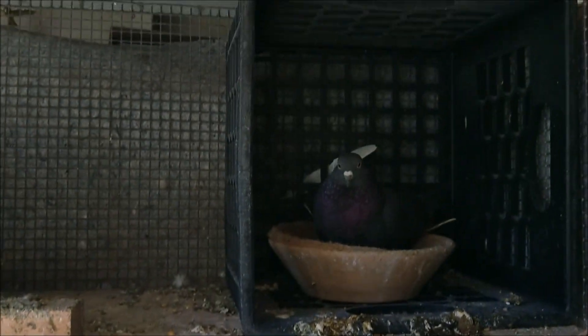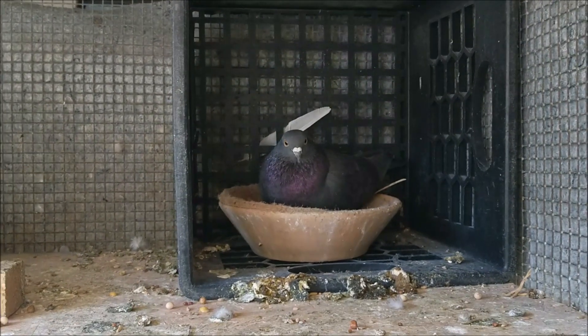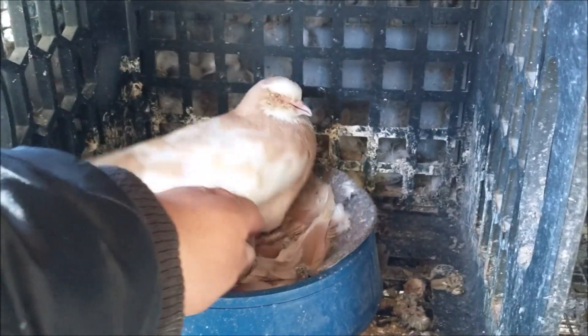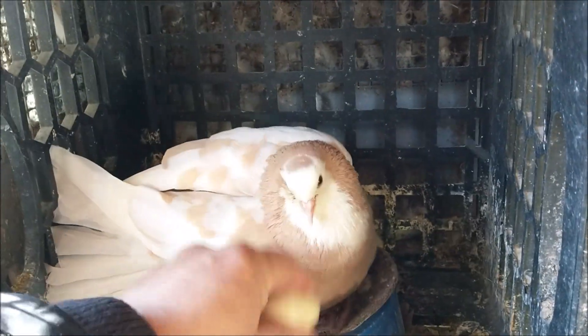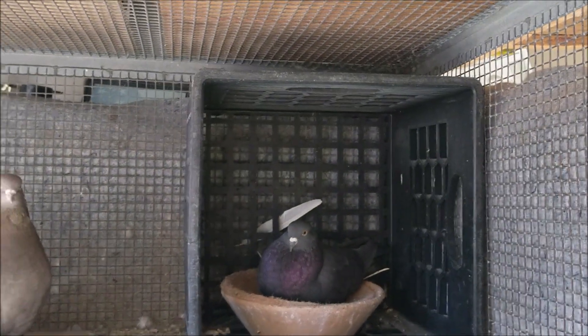Now I got this pair here — black with brown. They laid eggs, and the same day they laid the eggs I put wooden eggs in there. But I think these are real eggs, so let's keep them in there. After 10 days I'll check those eggs, and if they're good I might put them under there.